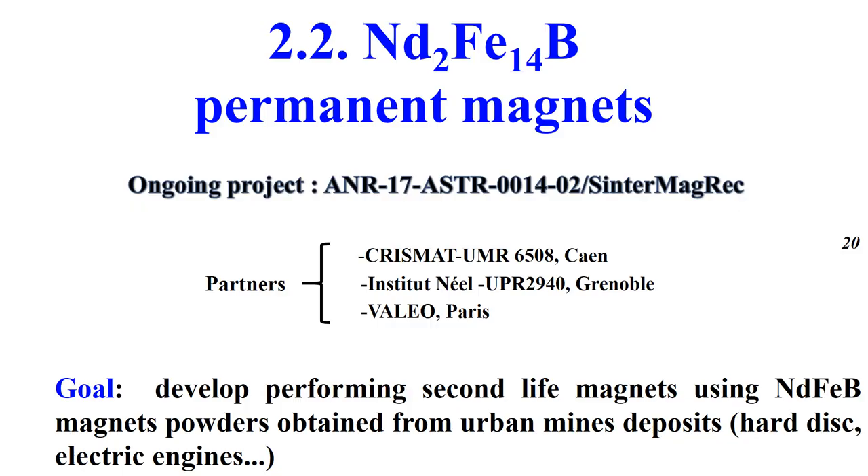I am going to talk now about the neodymium iron boron permanent magnets. This is in the framework of our ongoing project with three partners: my laboratory, CRISMAT, the NEEL Institute, and a Value company.